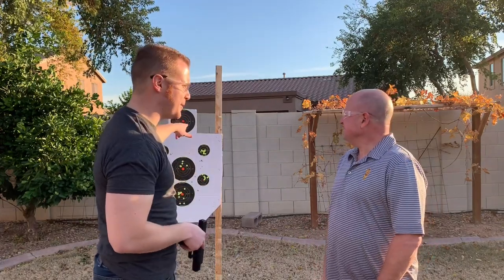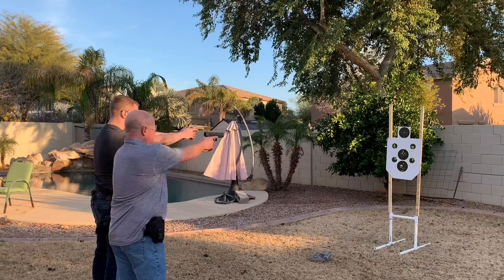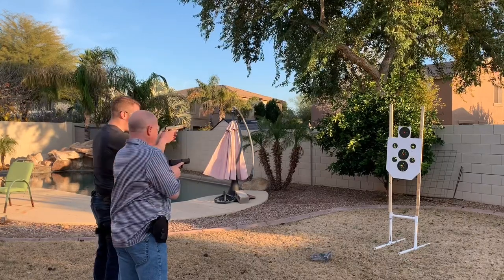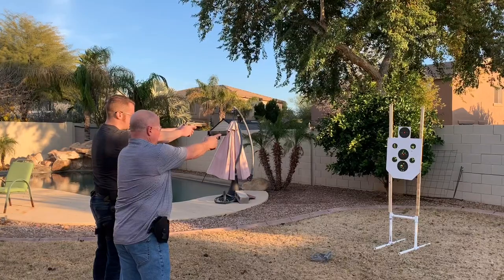First basics — you're already familiar with regular firearm basics, I would assume. We're going to start with a little bit of work with this target. Try to get the camera up, come out together right here, and this out. Okay, that keeps you on target.